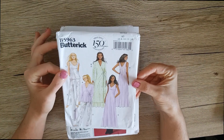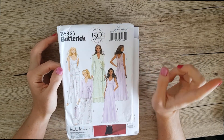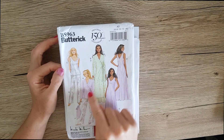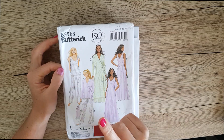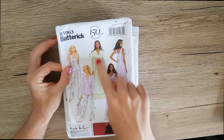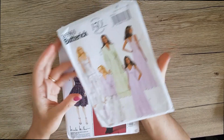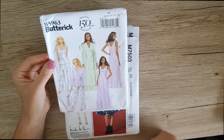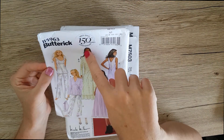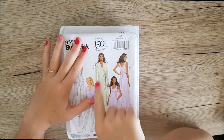First up, you'll have seen this pattern last week. It's the Butterick 5963 — it's just a bunch of pajamas and nightgowns, a robe and a shorter robe. At the moment I'm working on the long robe for a good friend of mine. You can basically make a whole pajama ensemble and I really like this pattern. It's a little bit more of an older style but I really like the elegance of the robe, so hopefully that one comes out nice. I'm currently making the mock-up for that.